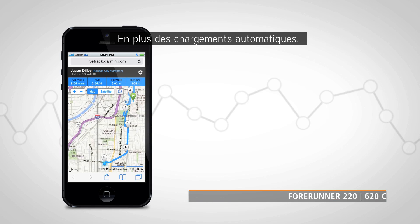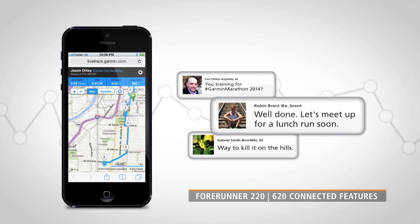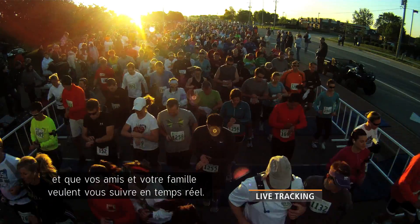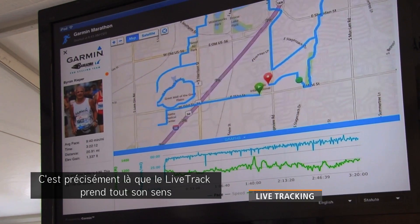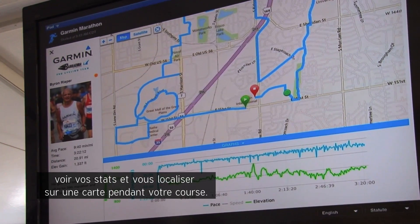In addition to automatic uploads, the Forerunner 220 and 620 have other connected features available through the Garmin Connect Mobile app. Let's say you have a big race coming up and your friends and family want to follow along in real time. The Live Tracking feature lets them do just that, seeing your stats and location on a map as you go.